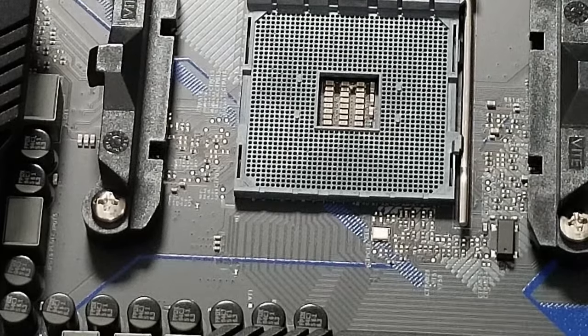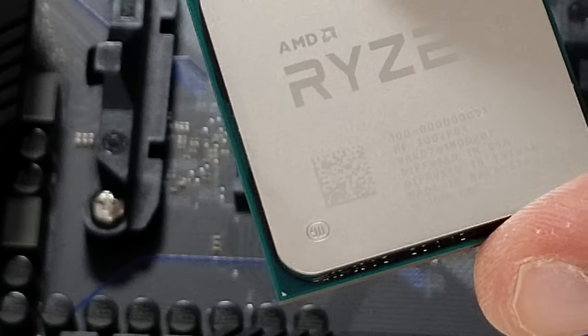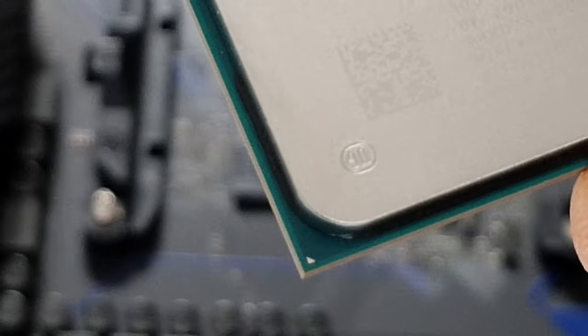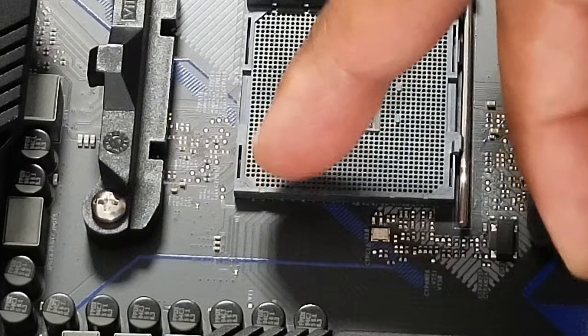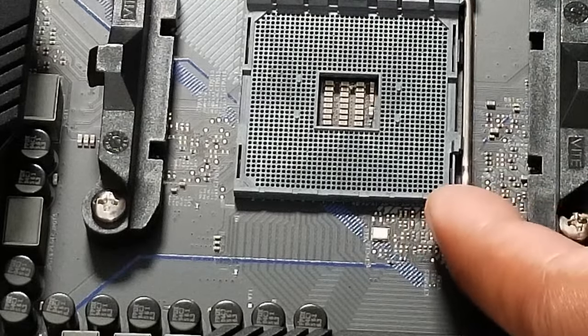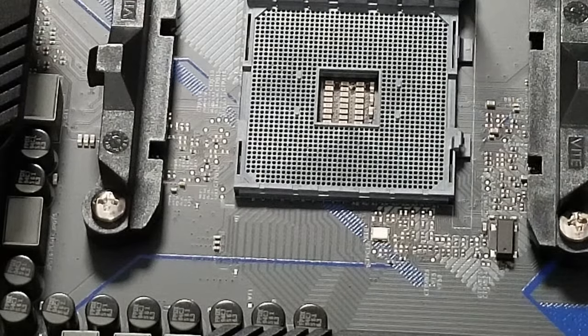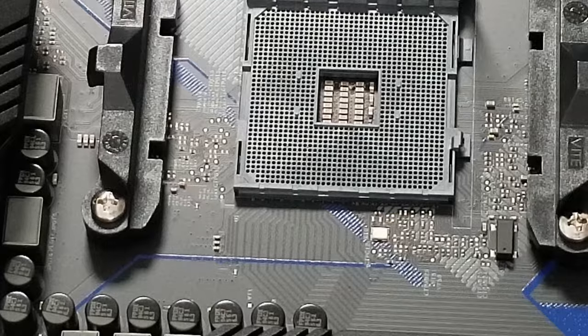So I pick up this Ryzen CPU — I am so gentle with it, extremely gentle. I want you to see this: see this dot right here? If you go up further, it's actually a little triangle. We just match it up with the triangle down here, and it tells you where to put it. But before I do that, there's an arm right here — always put up the arm first. If it seems like I'm talking too fast, just replay the video. Before I knew any of this stuff, I would replay videos, read books over and over, and do procedures over and over.